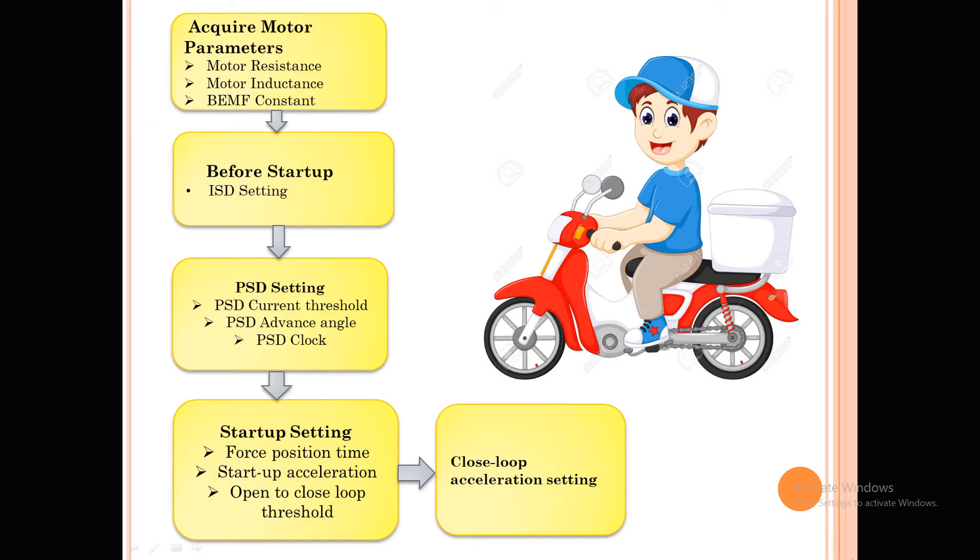Let's try to understand motor tuning with a practical example. Assume you have a bike and you want to start and drive it. The motor operates the same way — first we need to start the motor, then run it at a certain speed. Similarly, a bike starts in first gear at lower speed, and once it reaches a certain RPM you switch to second gear, just like switching to closed loop acceleration.